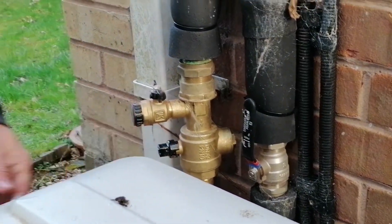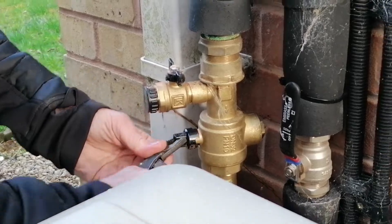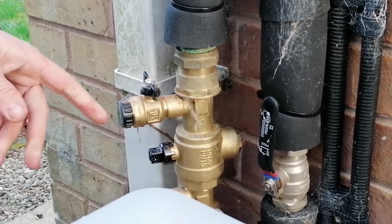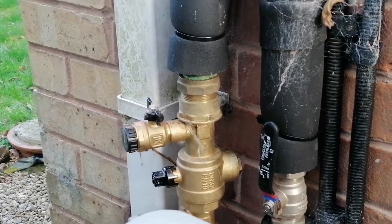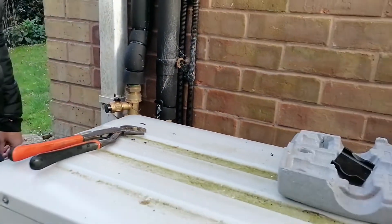Then we open the valve again at the bottom. That's it — put the housing box back on again and it's good to go.